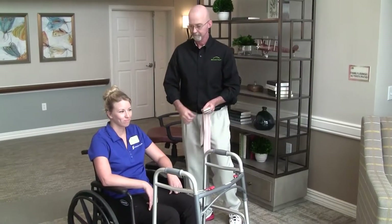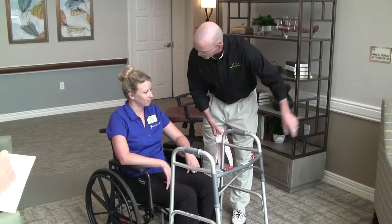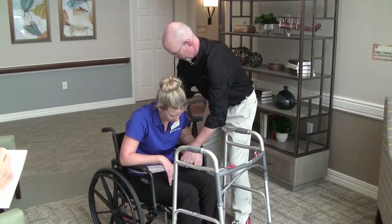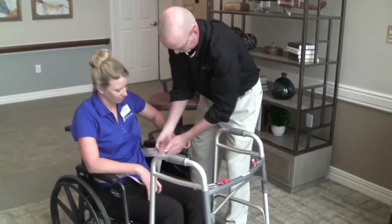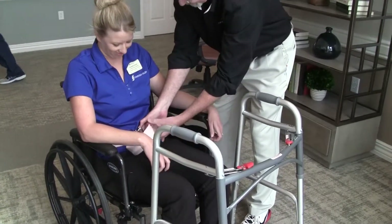In this segment, we demonstrate how to safely help a resident rise from a wheelchair to standing with the support of a front-wheeled walker, and then take a few steps over to a sitting chair and transfer safely to a sitting position. Again, we use the gait belt as we always do for any safe transfer to avoid pressure in the armpits or using the arms of the resident to facilitate transfers.